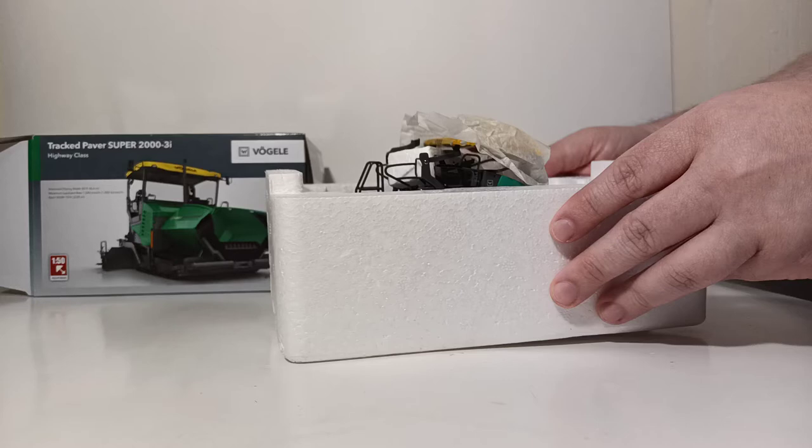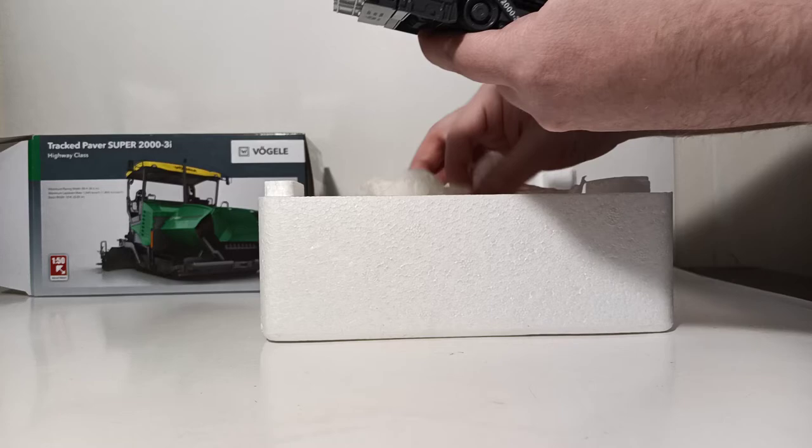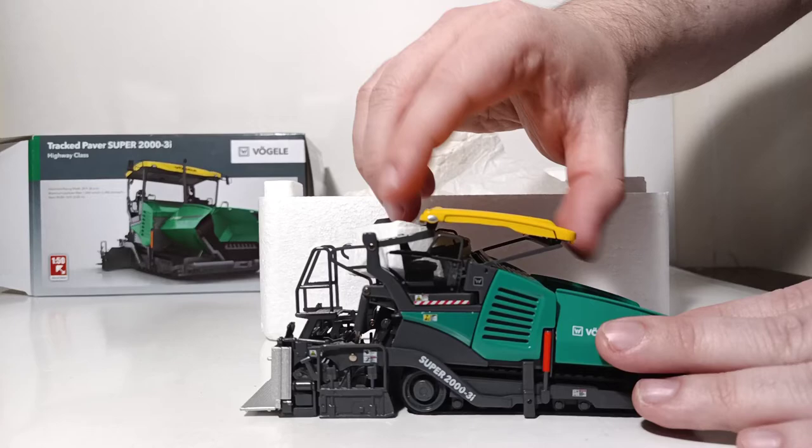Take the top portion off. The model is housed in some tissue paper. Initially when you take this off, there are a couple of rubber bands that are holding the tracks together and the screed together — I have already removed those to save us a little bit of time. There is an additional piece of packaging right under the canopy piece, so you want to remove that before you lift up the canopy.